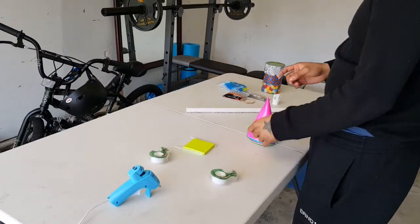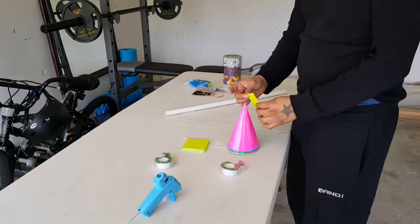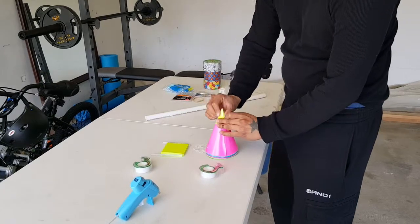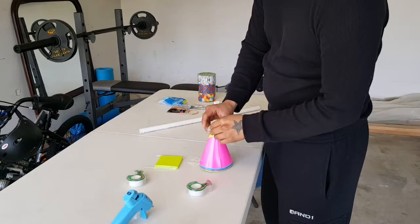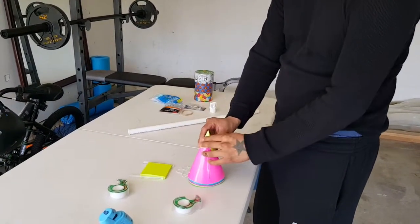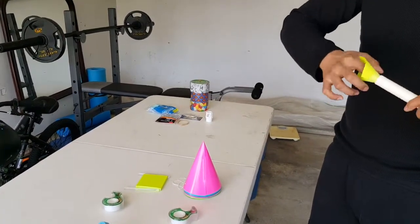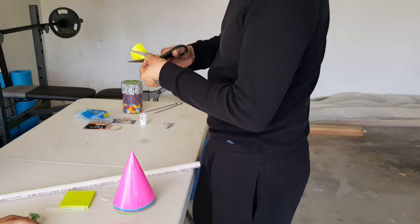Okay guys, first of all let's start off with some sticky notes, some scotch tape, and a party paper hat. Wrap the sticky note around the coned paper hat and hold it down with some tape. Next, grab our completed cone sticky note and push it down into one side of the PVC pipe until it forms a groove.